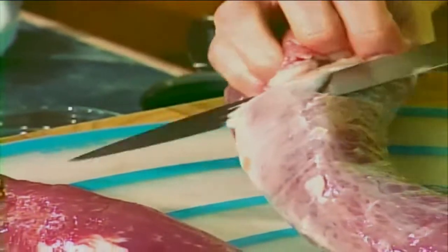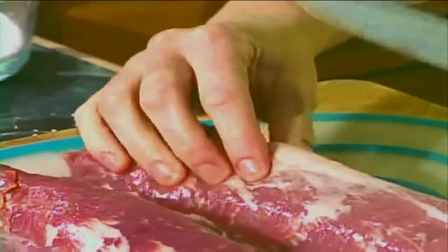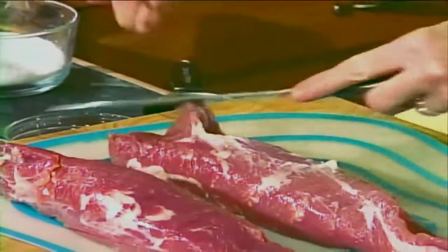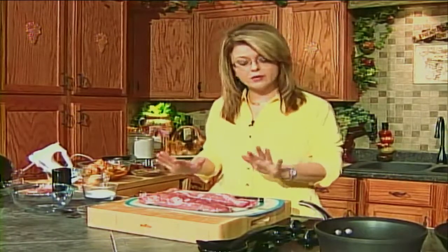It cooks in about 25 minutes in a 350 degree oven, which is where our oven is preheating to. There's a little bit more silver skin, so let me get that off. It is a very lean cut of meat, so you want to make sure that you don't overcook it. It doesn't need to be cooked to death. That's the mistake a lot of people make with pork — then they think it's dry and it's no good. These will cook in about 25 minutes, and I'll show you how to tell if they're done.